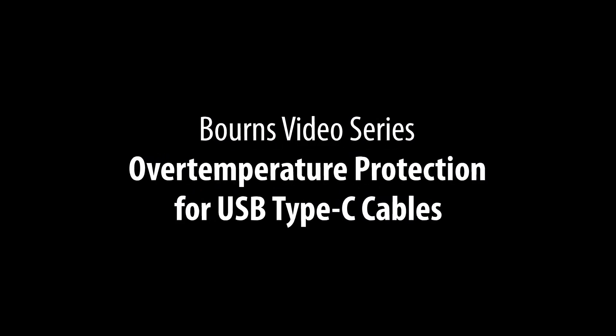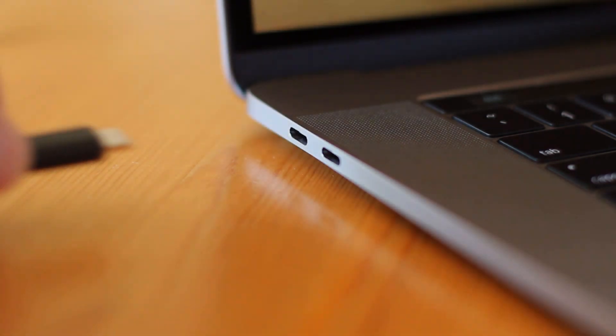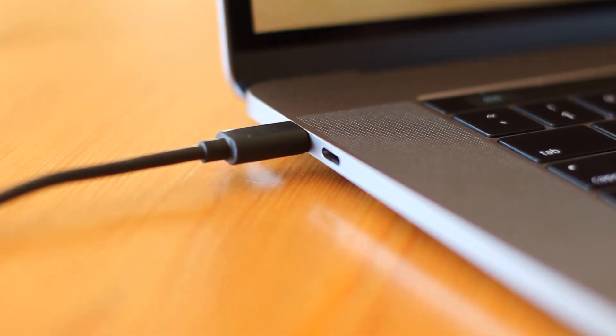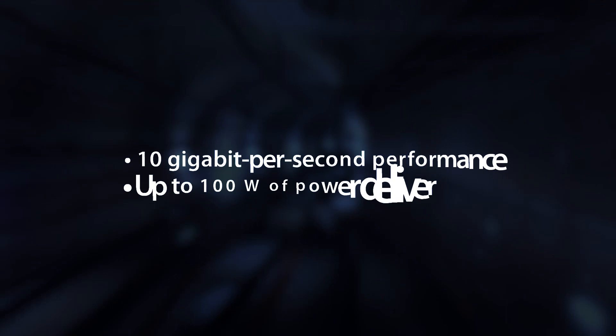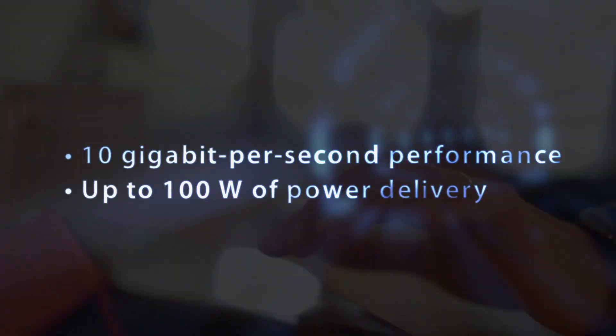Bourns' over temperature protection for USB Type-C cables. Laptops, smartphones, and all sorts of electronic devices are enjoying exceptionally fast charging and data transfers using the latest USB Type-C cables, based on SuperSpeed 10 gigabit per second performance and up to 100 watts of power delivery.